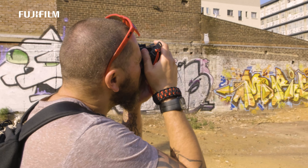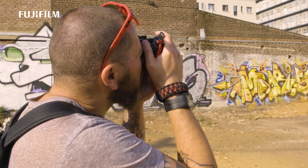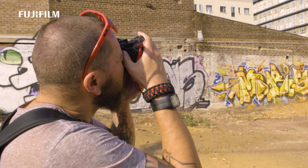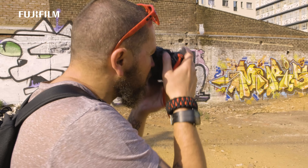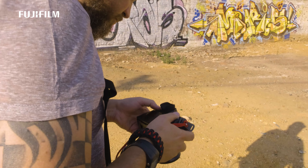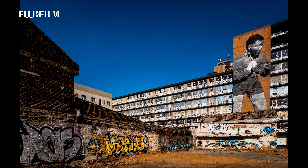Here we have the new camera from Fujifilm. Immediately noticeable: a much bigger grip, much more sturdy, giving the camera a much more solid feel. You'll notice a little screen at the top over here, very much like your professional DSLRs and prosumer bodies that you get, giving you all your settings. Obviously it can be lit up as well.